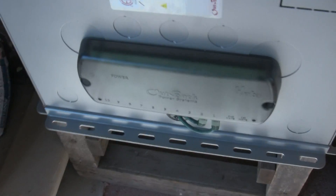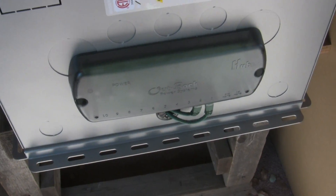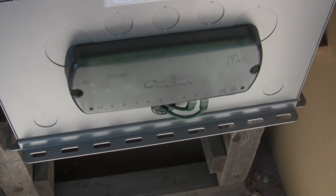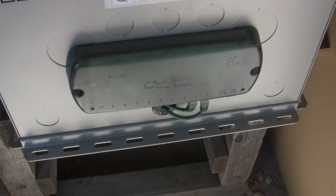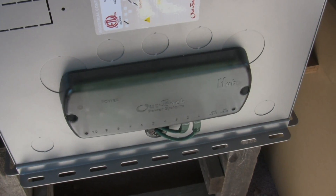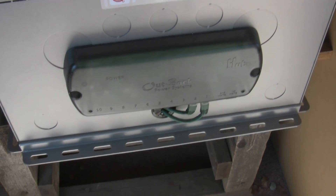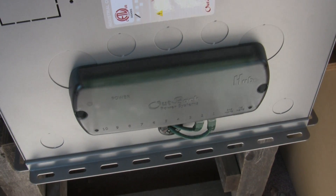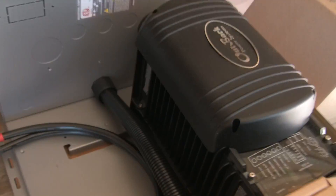A really slick thing about this also is the Outback Hub and the Outback Mate that attaches to this. This is where the charge controller, the inverter, the mate, and all of the devices that make up the power system interface in this one spot via ethernet cable. And they all talk to each other and make sure that things are doing what they're supposed to be doing.